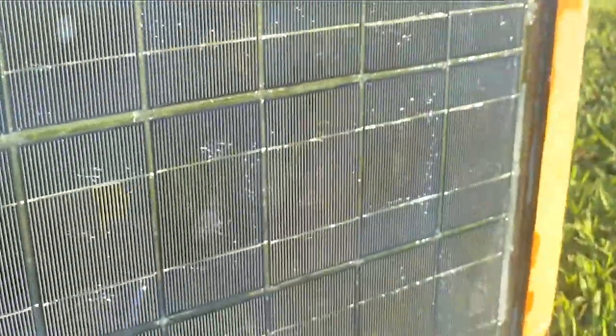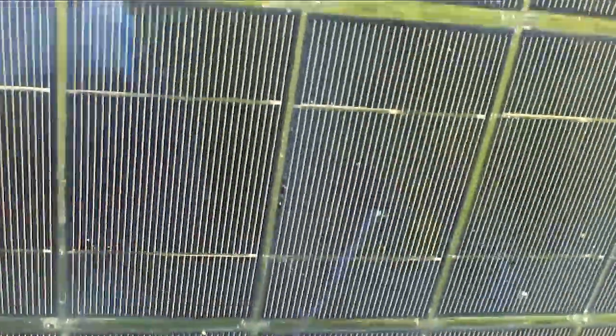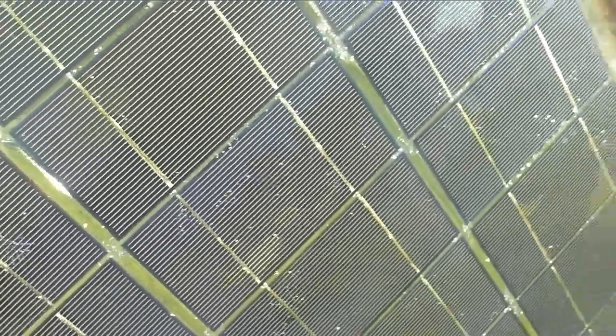The only other downside is I do have a few air bubbles in it. They seem to be clearing up, but maybe not so much. Bubbles like this right here. They're not horribly noticeable and they don't affect the performance, obviously. The panel still produces a pretty significant amount of voltage. I don't believe it does anything other than cosmetic — it just doesn't look good to me.